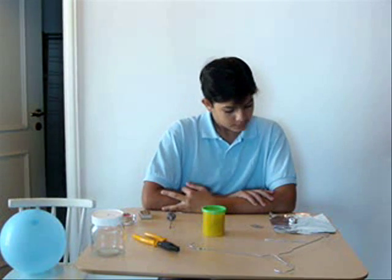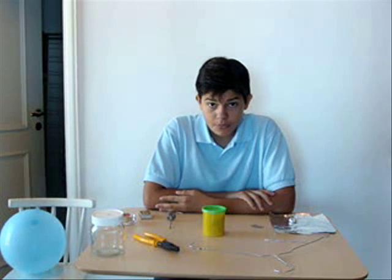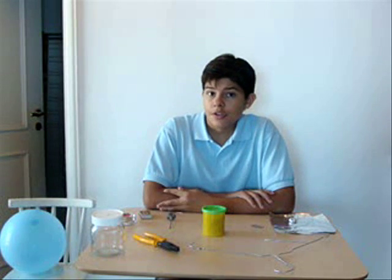Hello, today I'm going to tell you how to make an electroscope, which is a device used — not only to measure, but more to detect static electricity.